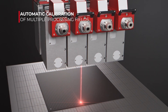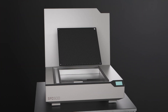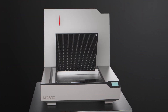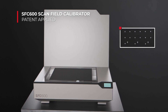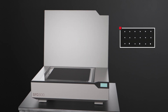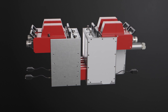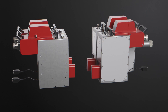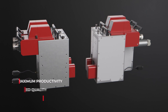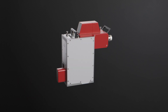With the game-changing scan field calibrator, Raylase is the only company in the world that can offer its customers an automatic network-based multi-field calibration with the highest resolution and accuracy. The AM Module 3, completed by process monitoring, control electronics, software, and automatic processing field calibration from Raylase, gives you a comprehensive solution for all additive manufacturing applications.